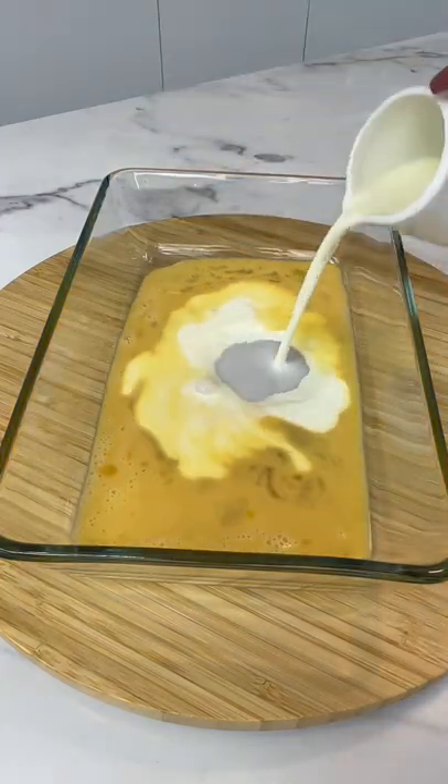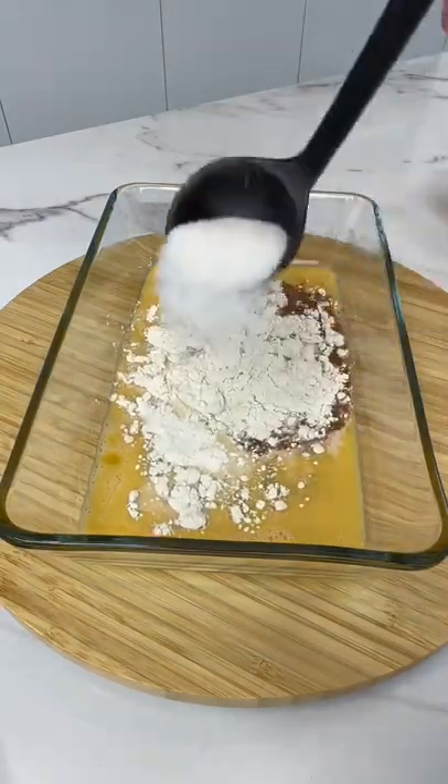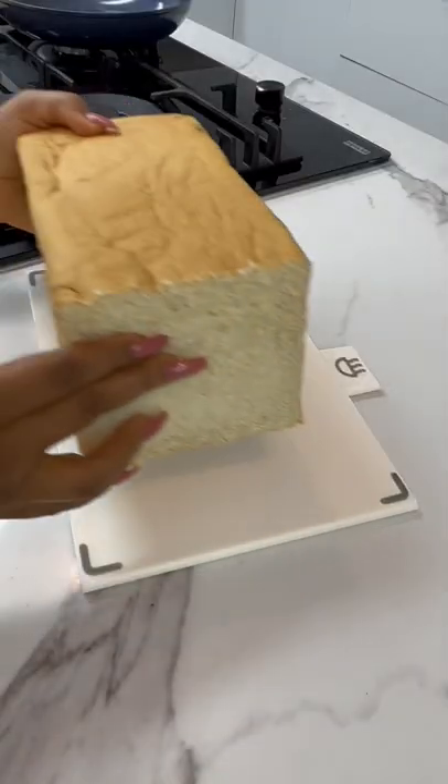I'm yet to find anyone who does not get excited about french toast. To make this delicious french toast recipe you need some eggs, some milk, flour, sugar, spices and vanilla extracts. Give it a good mix and set it aside.